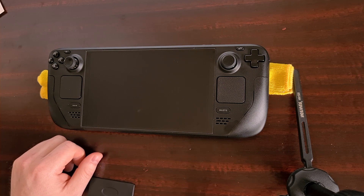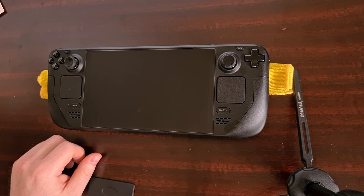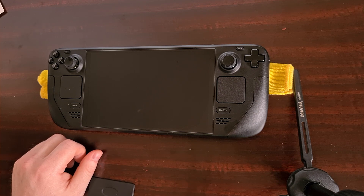Spigen did not pay me to do this video and they did not send this protector free of charge — I purchased this directly from Amazon. You can find an affiliate link for this product in the video description below, and if you buy one using my link it will help to support this channel so I can bring you more Steam Deck content on a regular basis.